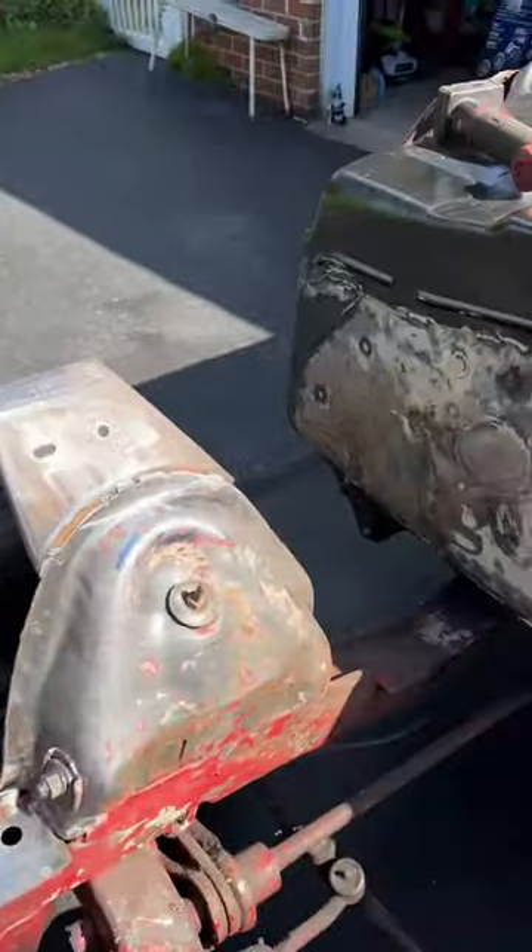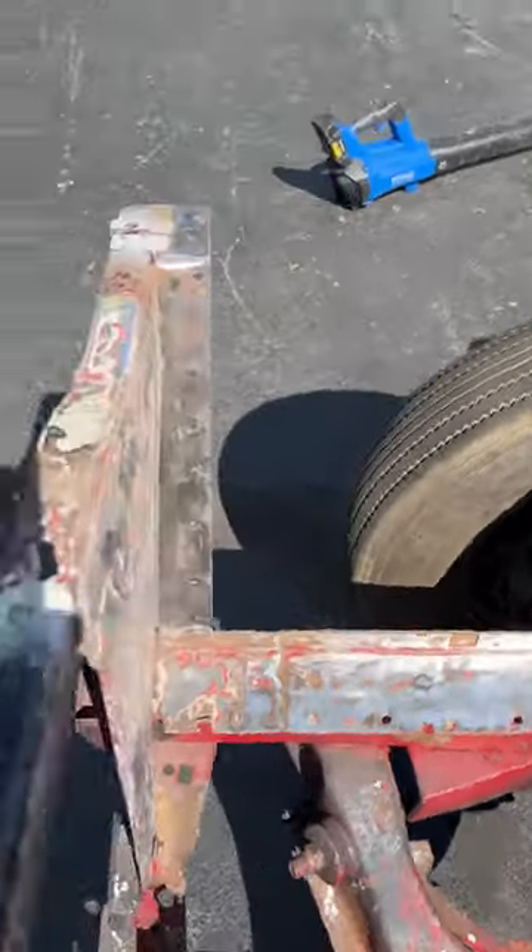This panel should be in today, so that'll be my next adventure. Still got to do some more cleanup.